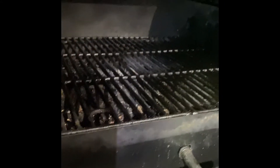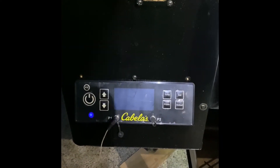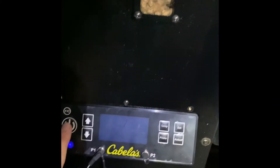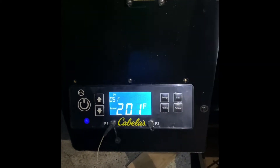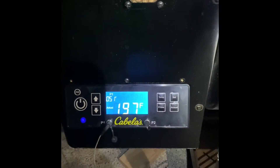Every time I open the grill to check my meat or flip my meat, that happens. I have to wait a few seconds to power it back on, and once it powers back on, it ends up airing out again.